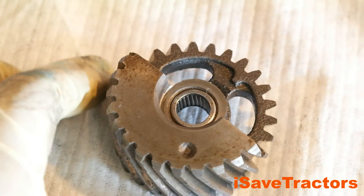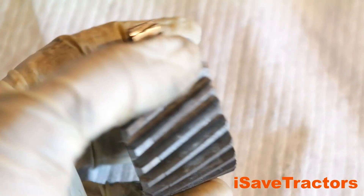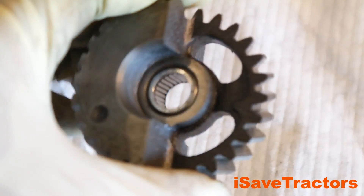Before you reinstall the balance gears back into your Kohler K-Series engine, you want to first inspect the gear itself for any damage or unusual wear. This is made out of cast iron, so you want to make sure there are no cracks anywhere on the gear itself.